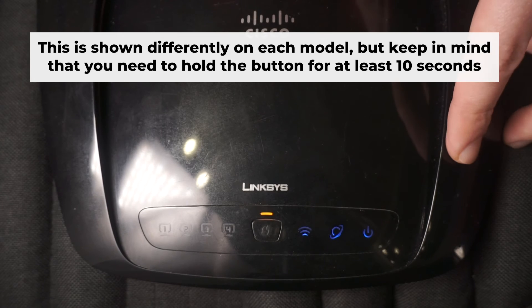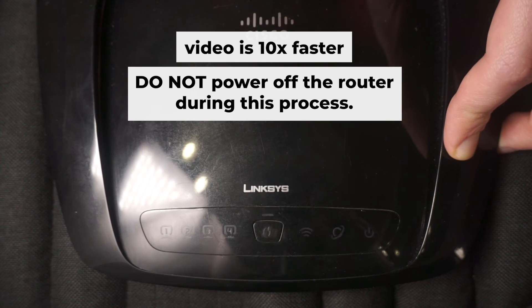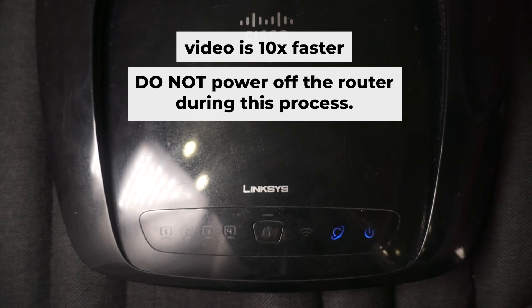One or all lights will flash on and off. Then release the button. Wait a few minutes for your router to reboot. Do not power off the router during this process.